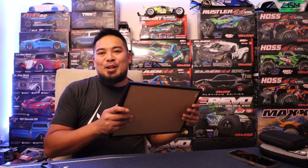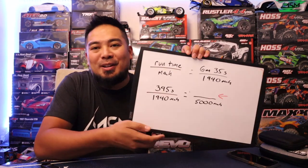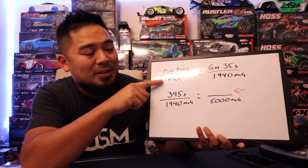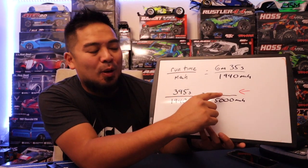But I'm going to teach you an equation so you can figure it out yourself. I've got the whiteboard here so we can go over it. Basically, this is the formula you want to use: run time over milliamps, then set up a proportion to figure out your total run time based on your battery size.